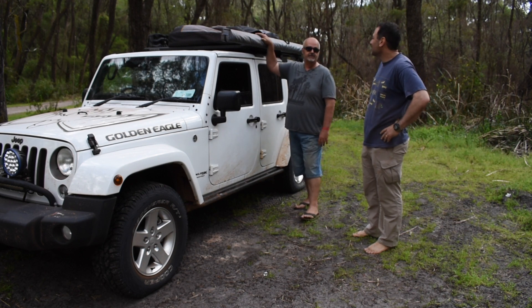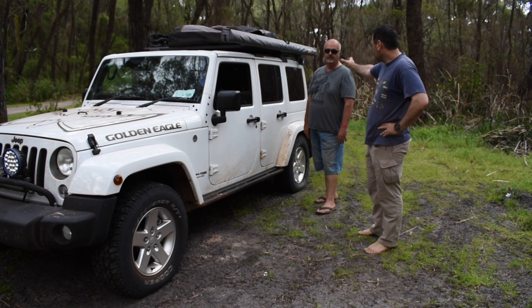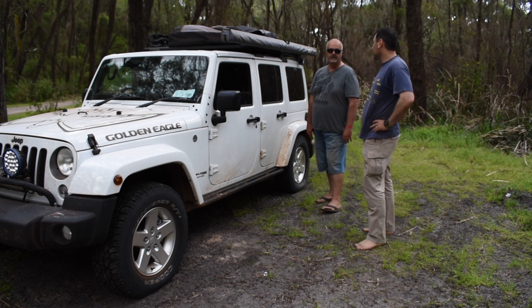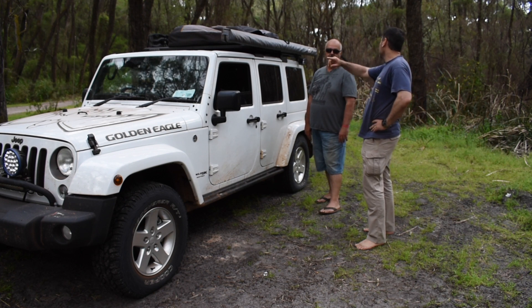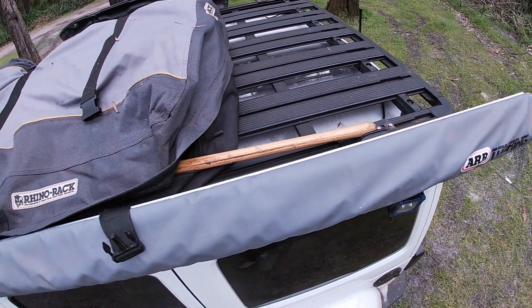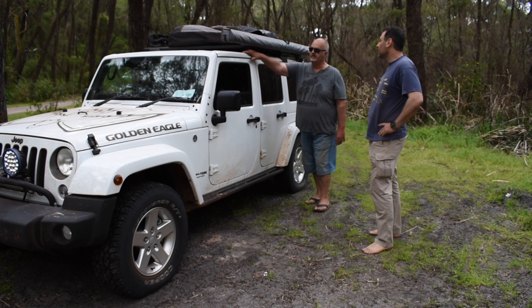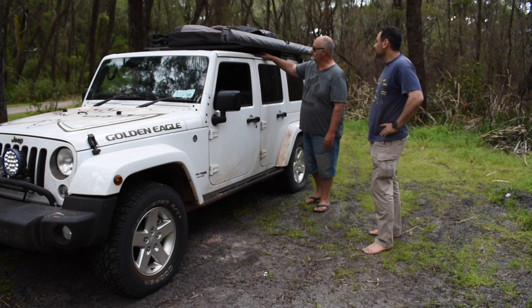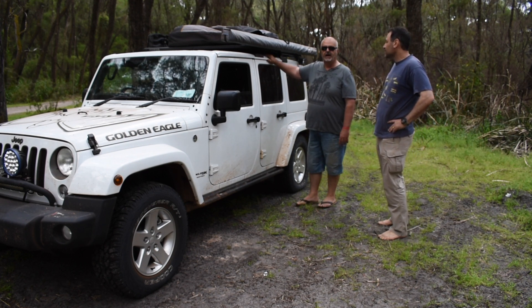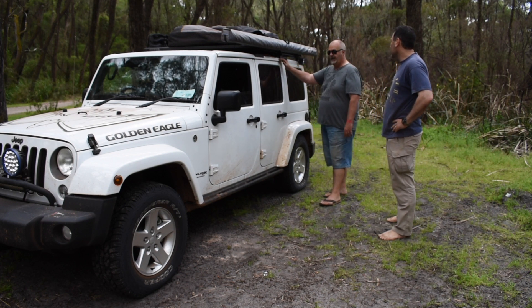Now let's talk about the roof rack and everything on top. It's a Rhino Rack with a backbone system, which has the supporting brace on the inside enabling you to carry up to about 120 kilos dynamic. I've got the ARB awning which got some use this weekend, plus a rooftop bag for extra bits and pieces. An important note — Jeeps have a fiberglass roof, so you really need quality brackets to prevent cracking; that's one budget you shouldn't cut.